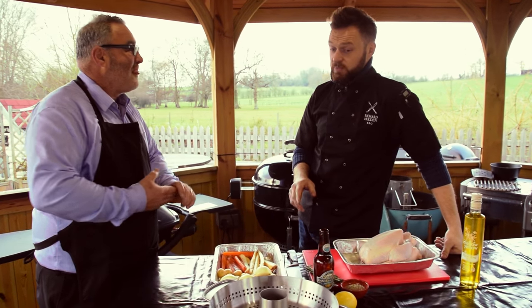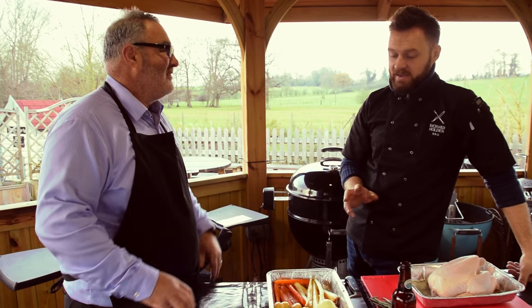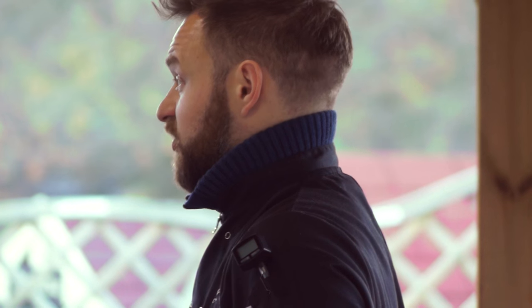Richard, what are we doing now? I'm going to do beer can chicken. That's one of my favorites. Beer can chicken with roasted veg — perfect Sunday or any time of the week.